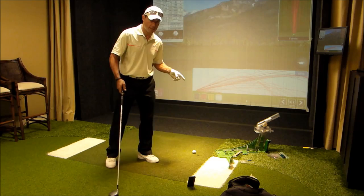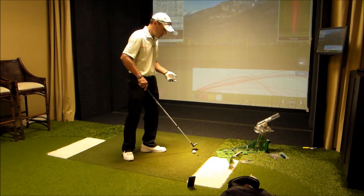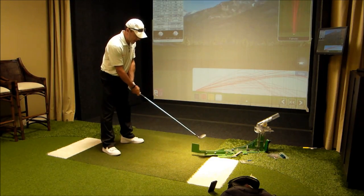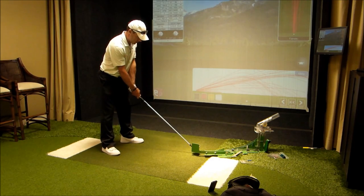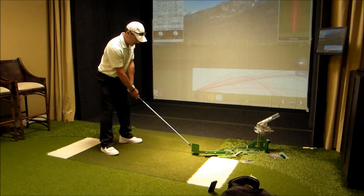Everybody wants consistency and what this device does is roll the ball down a ramp at you at the same rate every time — and you can change the rate. This little guy initiates the ball moving down the ramp, so I'm ready for it because it comes at you pretty fast.